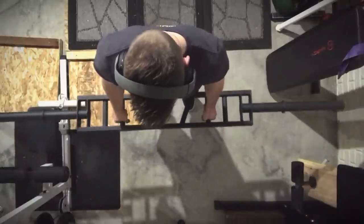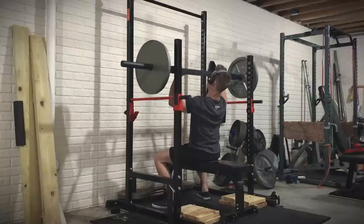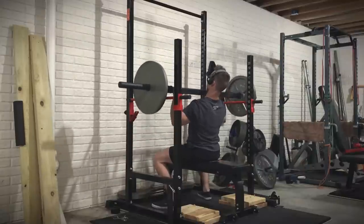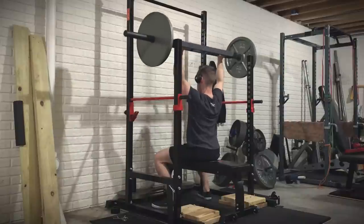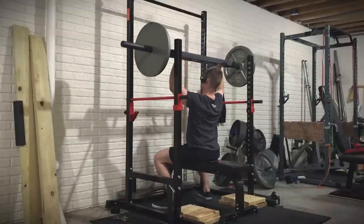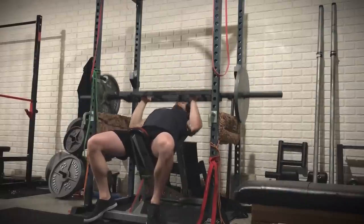I really like this for pressing because my shoulder has been in a lot of pain lately, and I'm trying to work through that. This is one of the means of still maintaining my pressing strength while using the Swiss bar rather than the Olympic bar, which has been causing further issues.